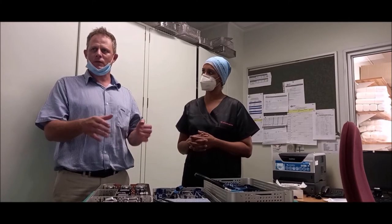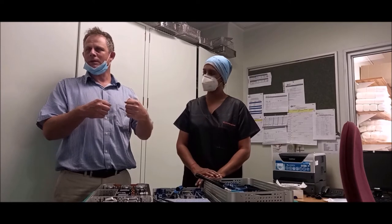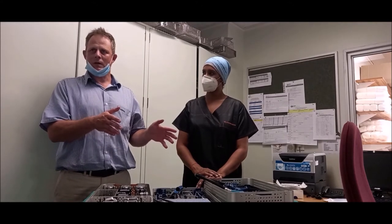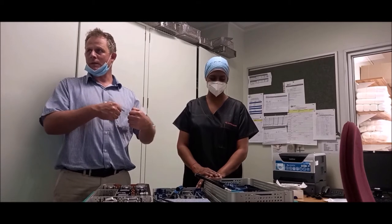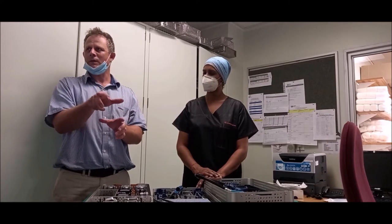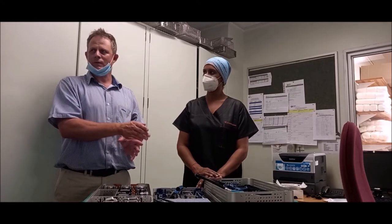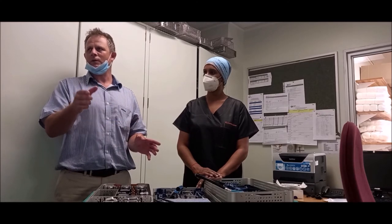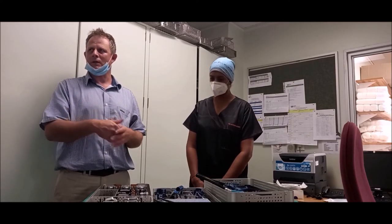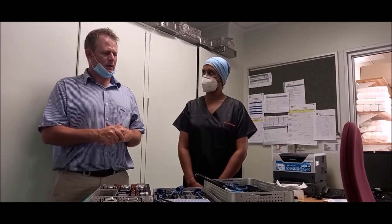Knee replacement is all about soft tissue balancing. If you put your knee in incorrectly, your soft tissues are unbalanced and patients do poorly. Traditionally, the accuracy of soft tissue balancing in knee replacement means about 85% of people are happy, and that 15–20% who aren't happy is because their knee is unbalanced. This system allows us to put in an implant as close as possible to the native knee, allowing all the soft tissue to be balanced. It increases patient satisfaction from around 80–85% to 95%. The goal of this robot is, firstly, accurate cuts, and secondly, to give patients a better functioning knee and greater longevity — making it last longer.